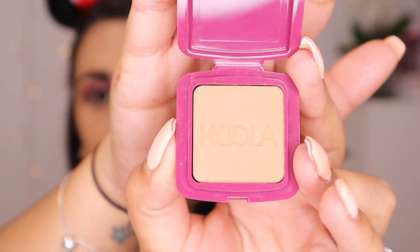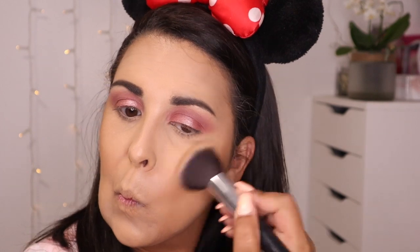For bronzer today I'm going to use the Benefit Hoola Bronzer — this is the mini size, super cute. I'm going to use a big fluffy brush, just go into the pan, and then apply it to my face. Although I'm not fully contouring with it, I want to keep it to that area. I also bring it a little bit up to my cheeks because that's where the sun would normally hit, blend a little bit up here, and bring it down like a three.